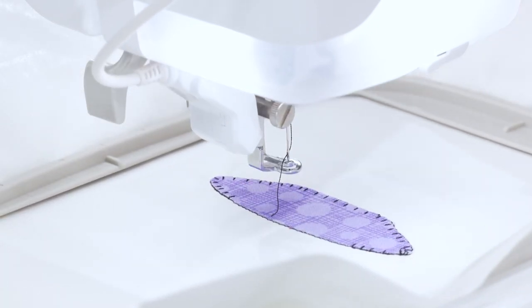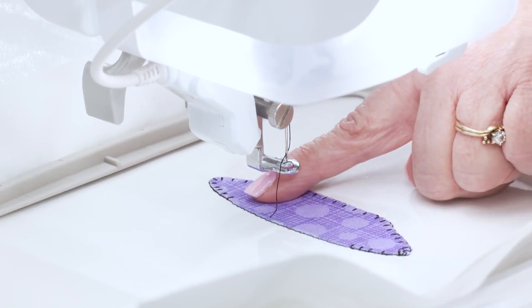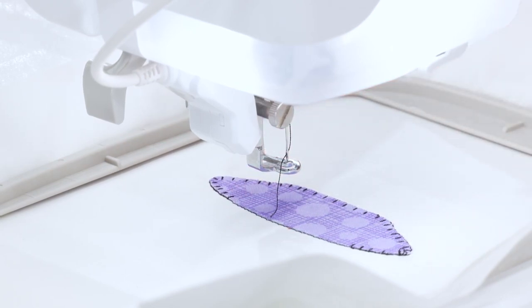Now the next step is going to give me the placement stitch for my teacup. You might want to notice right here that we don't have any stitching — the blanket stitching skipped this big section. That's because our teacup is going to overlap that, so we don't have extra stitches underneath. You're going to have a flatter, better finished project this way. So now we're going to do the placement stitch for the teacup on top of the saucer.